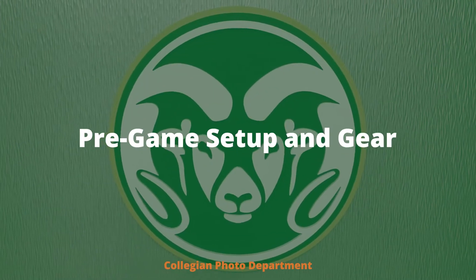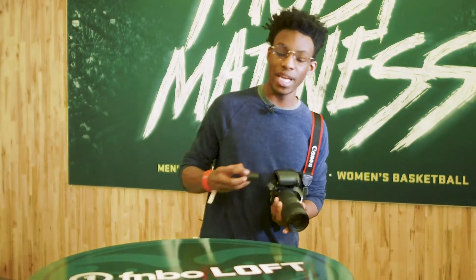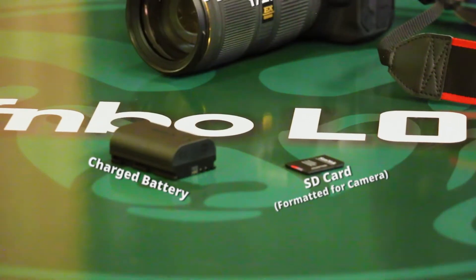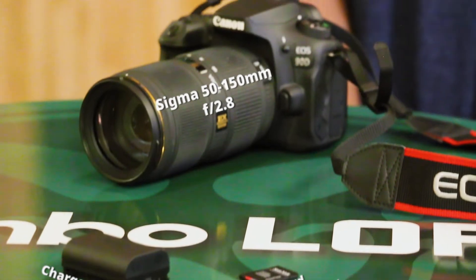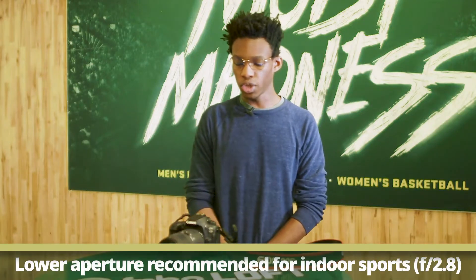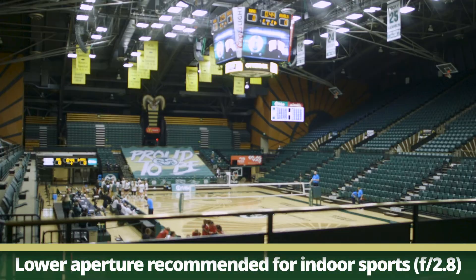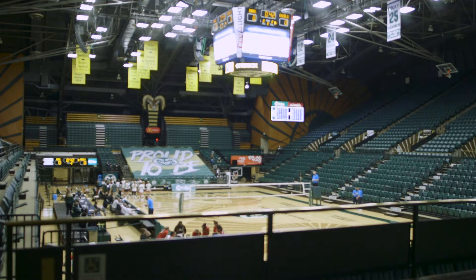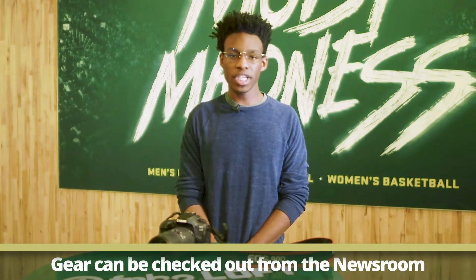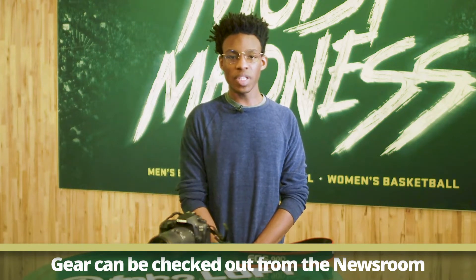One of the most important things for shooting sports is to make sure you have your camera, a charged battery, and an SD card that's formatted for your camera. Today we'll be shooting with the 50 to 150 Sigma lens — it's a 2.8 — and it's especially important to have a 2.8 lens when you're shooting inside Mobi because the lighting is a little dim. If you don't have gear, be sure to check some out from the newsroom.